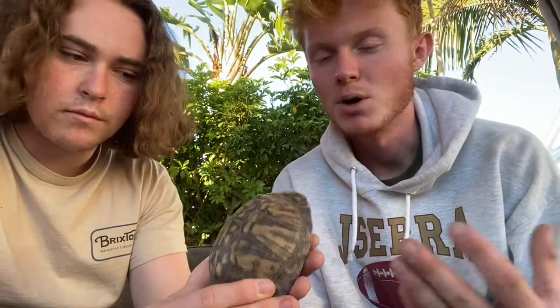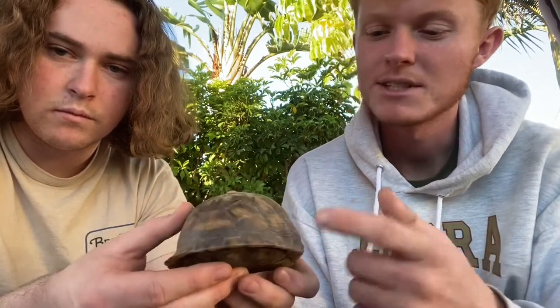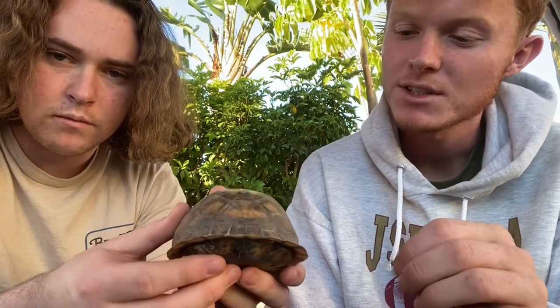The next class is Terrapene, and this class is a lot larger. Some of the common ones in the pet trade is the eastern box turtle — Terrapene carolina carolina — kind of the poster for box turtles. This is a female eastern box turtle; she's being a little shy right now. And then the next common, and probably the most common in the pet trade, is the three-toe box turtle. This is Tucker, a male three-toe.